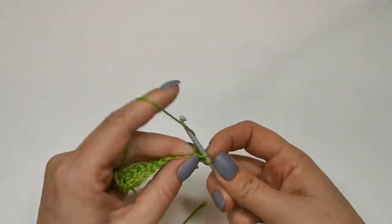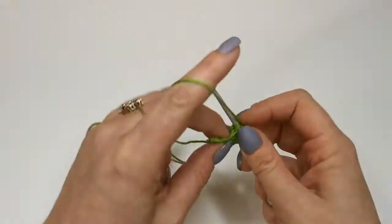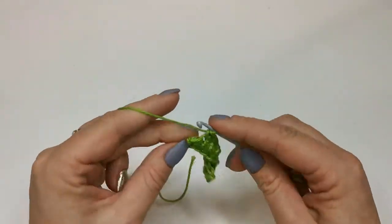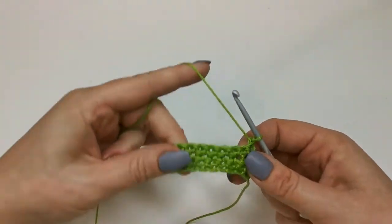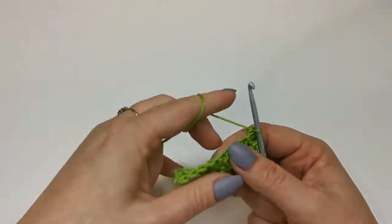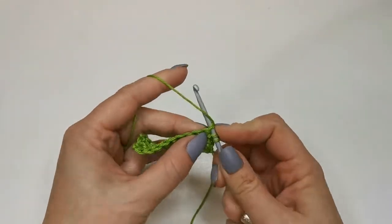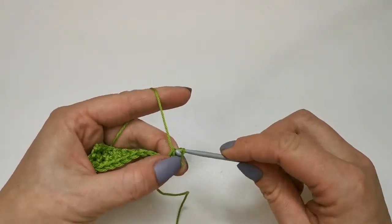You can just keep working in rows of doubles. What we'll do on the next row is work a row of half trebles — which is the height of two chain. On the last stitch, hook through — there we go. Again we're working into the same holes but we're working half trebles, so we're going to chain two: one, two. Remember a half treble is: yarn around hook, through the stitch, round hook through to the front, and then yarn around and pull through everything.